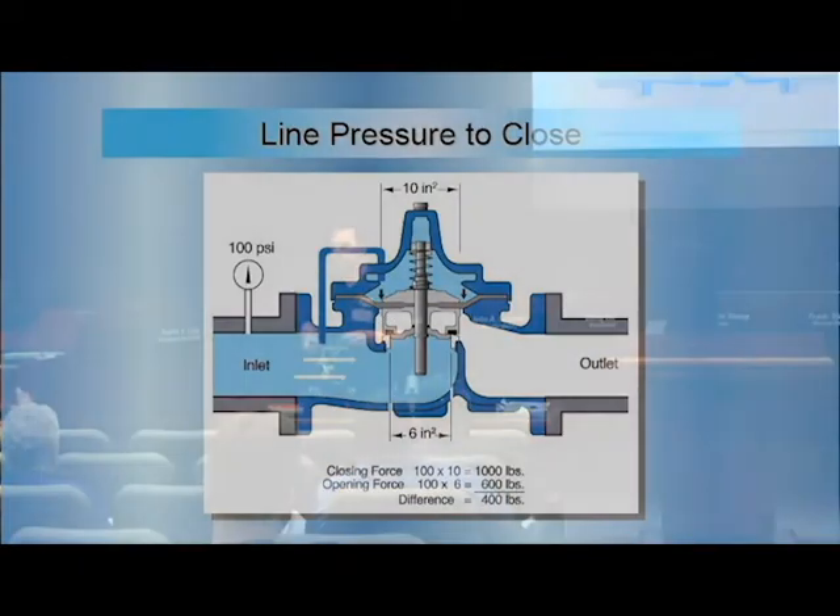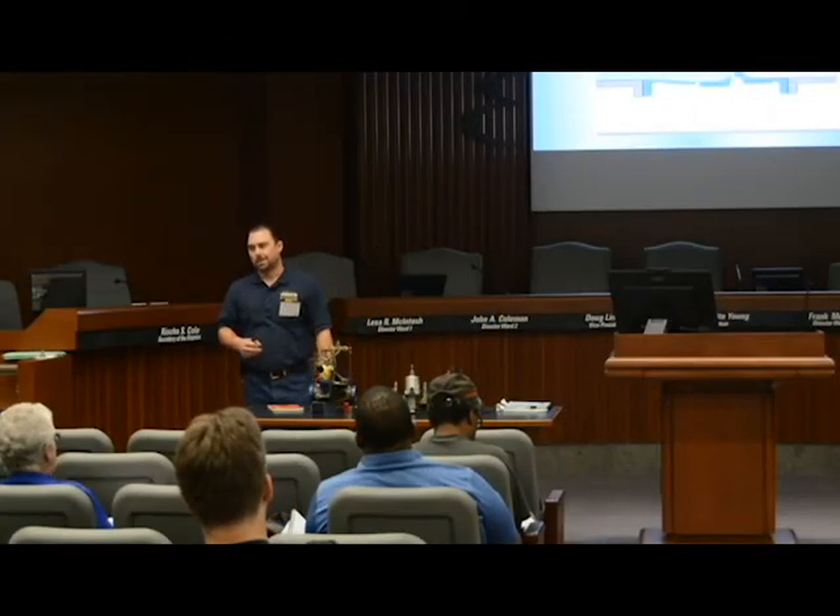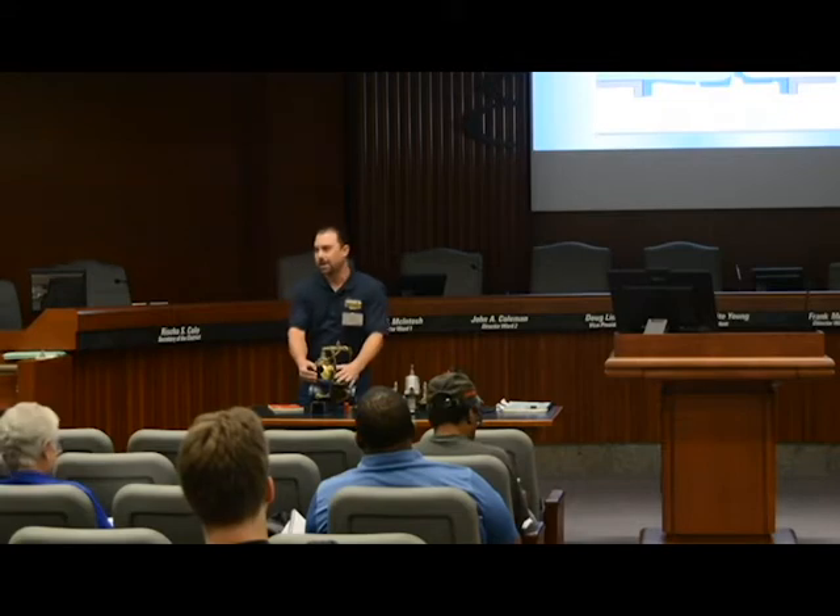Do you think the spin force is negligible? It's negative in comparison — when you're talking, there's a couple hundred pounds of difference.